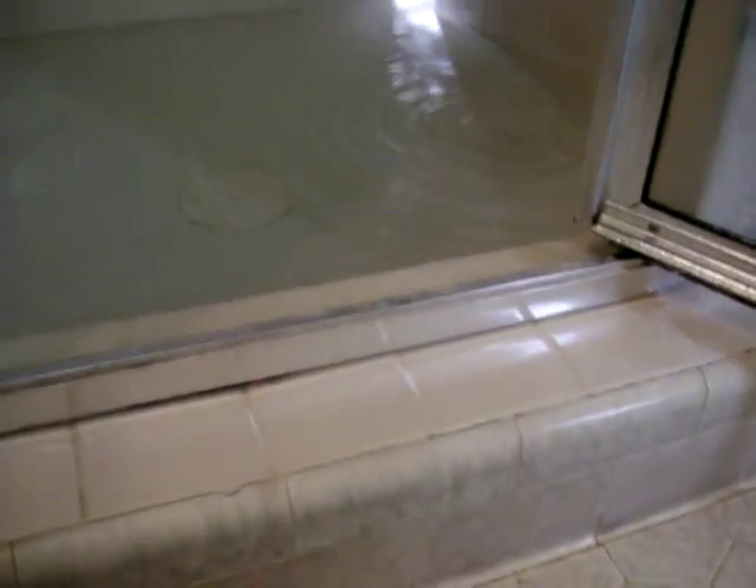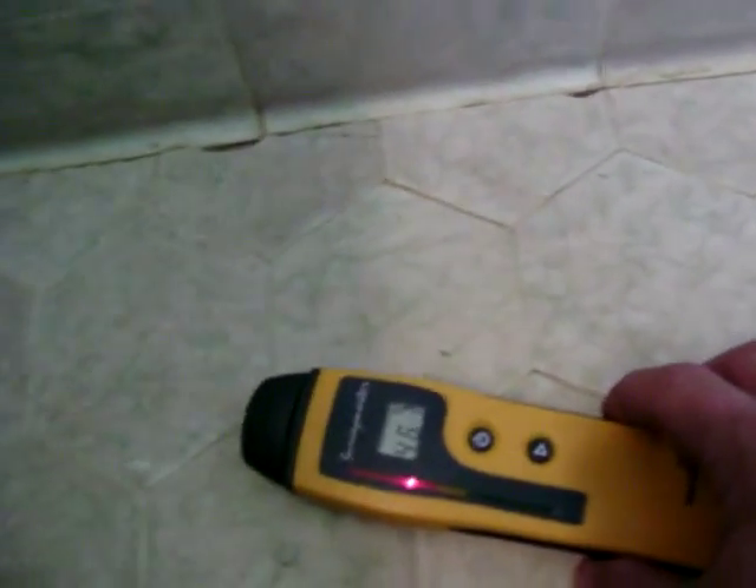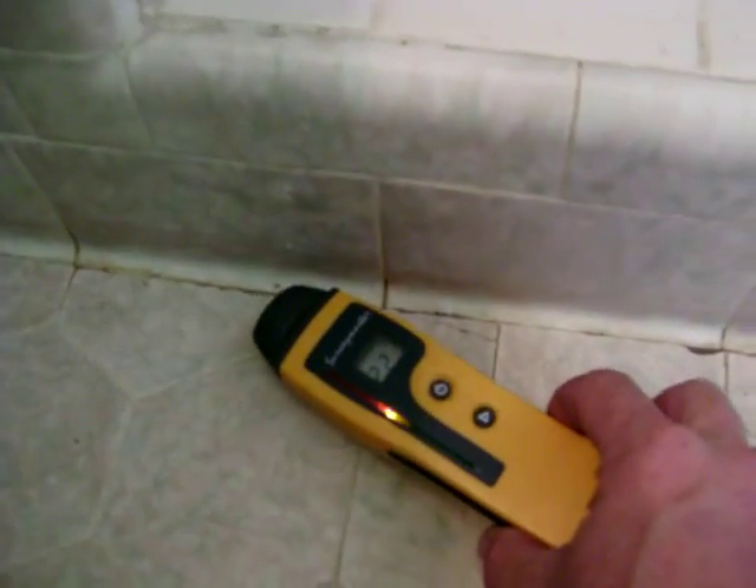After about 15 or 20 minutes you can use a moisture meter to see if there's moisture below the tile or below the carpet outside of the shower. You can see where you have elevated moisture levels underneath the tile right next to the shower — that's a good indicator that you're losing water out of the shower.